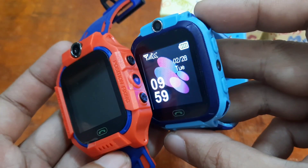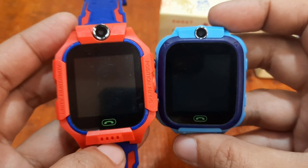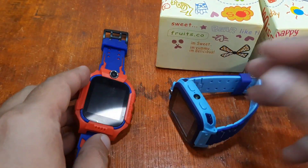If you have any questions regarding these two wearables, just drop a comment below and we'll try to answer your queries. Goodbye.